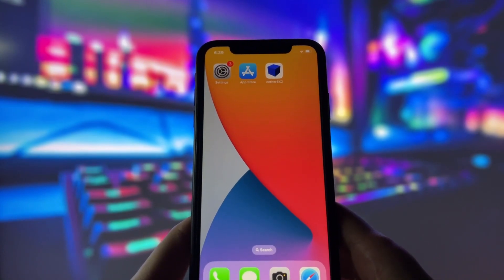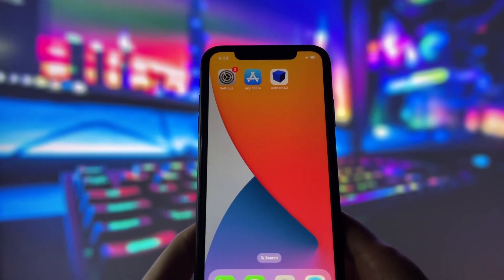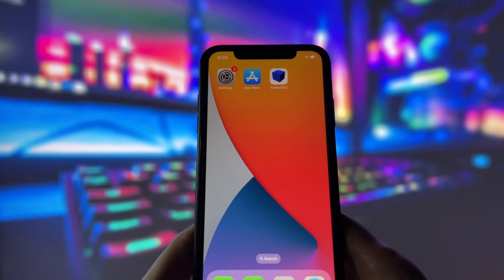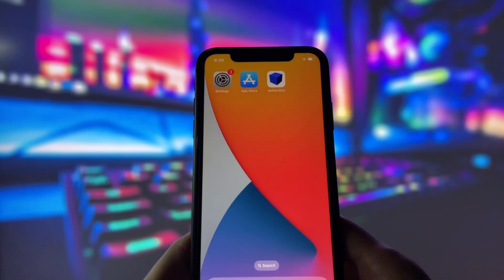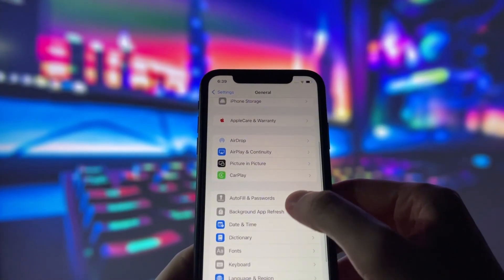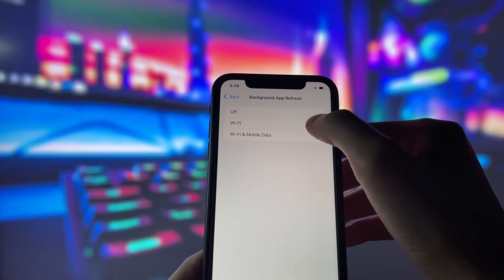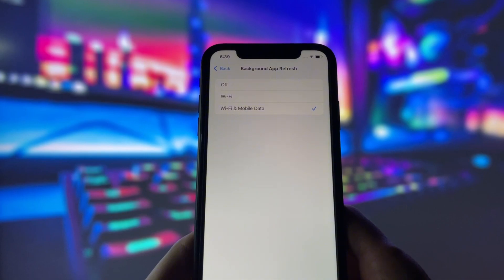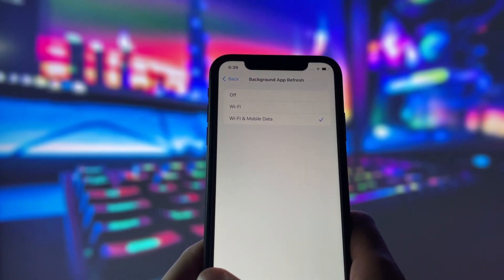Before you can use this method, there are some settings you need to change. These settings apply only for iOS devices — if you're on Android you can skip this part. Head into your settings, tap on General, and make sure that Background App Refresh is turned on, either for Wi-Fi or for both Wi-Fi and mobile data. This ensures the app can run smoothly in the background.